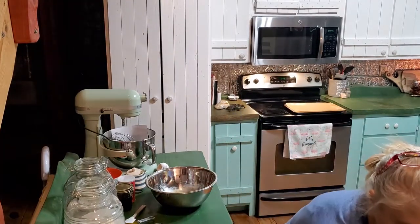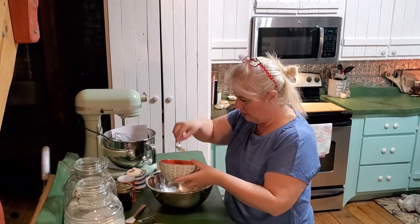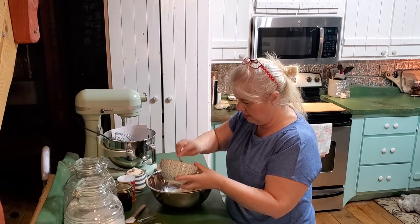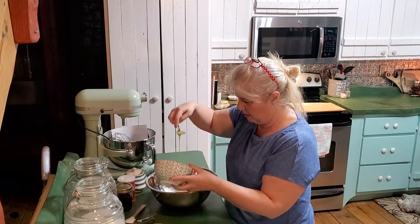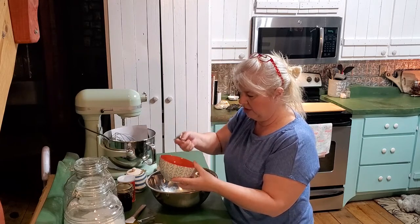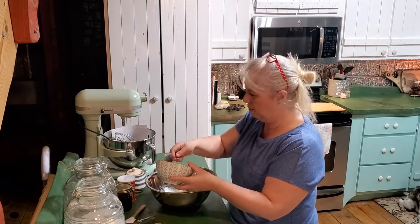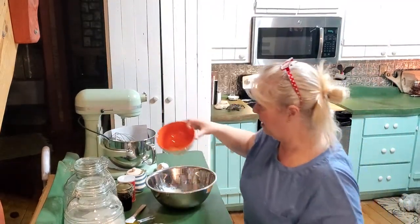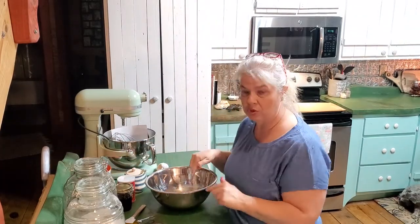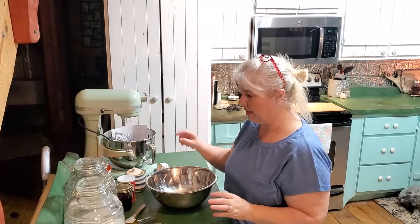I'm just gonna take a little bit of this egg out - just a very little bit, maybe about a tablespoon - because I need a little bit for an egg wash on top, and I didn't want to crack a separate egg just for that little bit of egg wash. Hopefully that won't make too much difference; several recipes only called for two eggs anyway, so I don't think that's gonna make much difference.